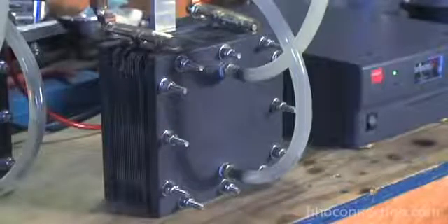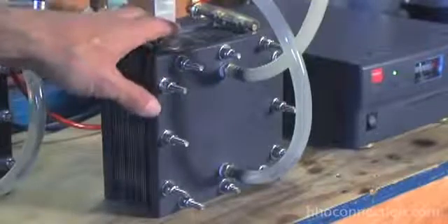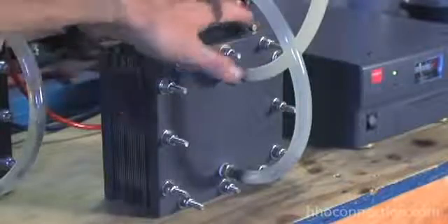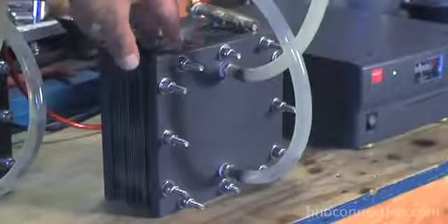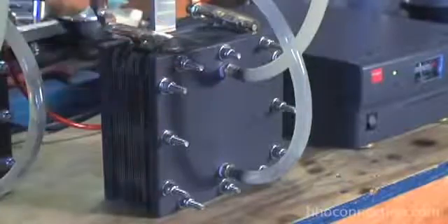What's nice about the dry cell as opposed to the wet cell is these connectors on the top. If you notice, none of the electrical connections touch water at any point. When you see the inside of how it's put together, you'll see there's no way for anything electrical to come into contact with the water that could possibly short out. That's one of the things that makes it so much safer than a wet cell.